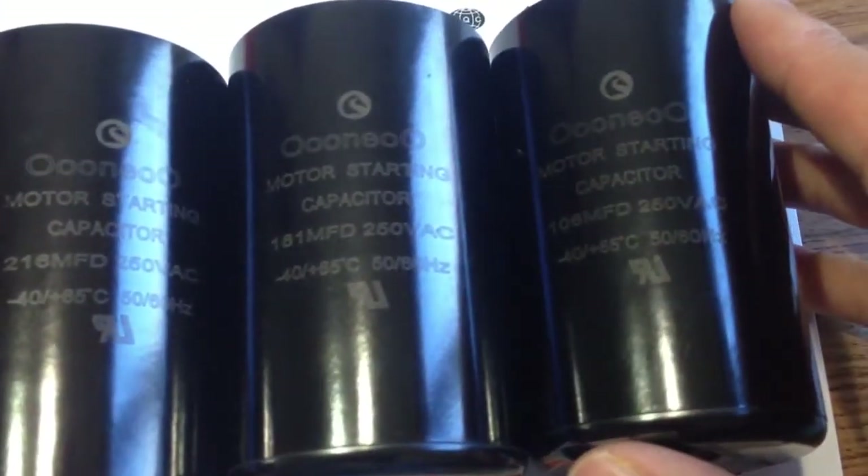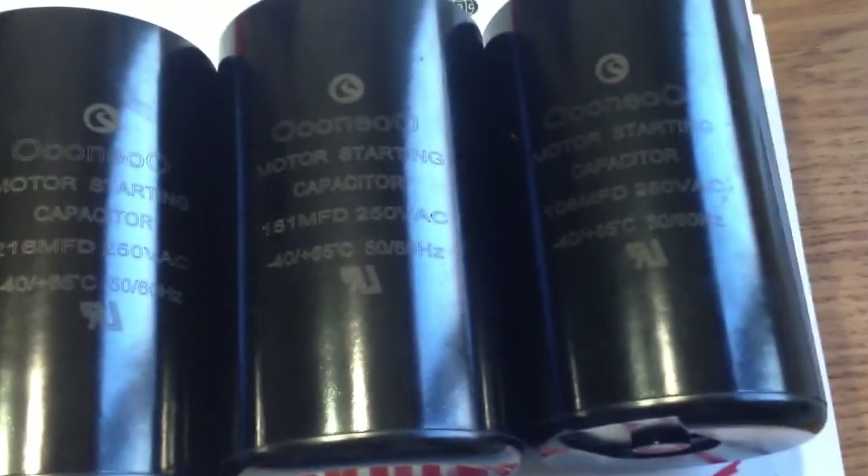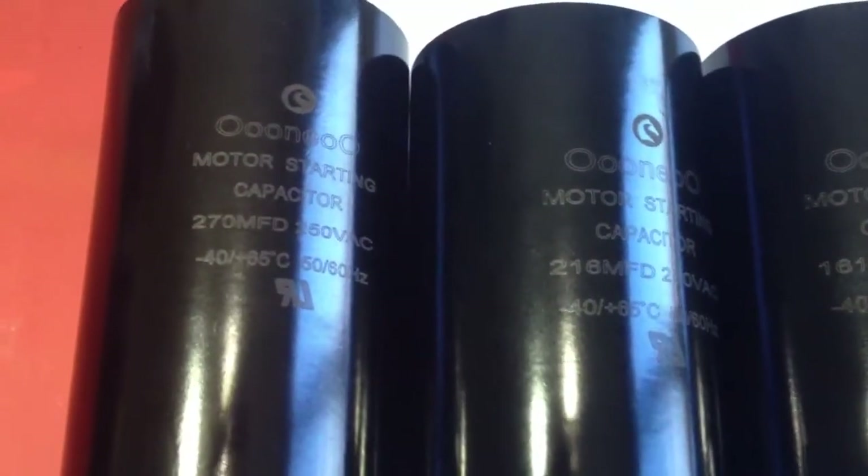CD60 Motor Start Capacitors are made up by aluminum foil bar as the poles, alumina as dielectric, mushy state electrolyte, and all devices in one compact unit which can be sealed separately in an aluminum case.